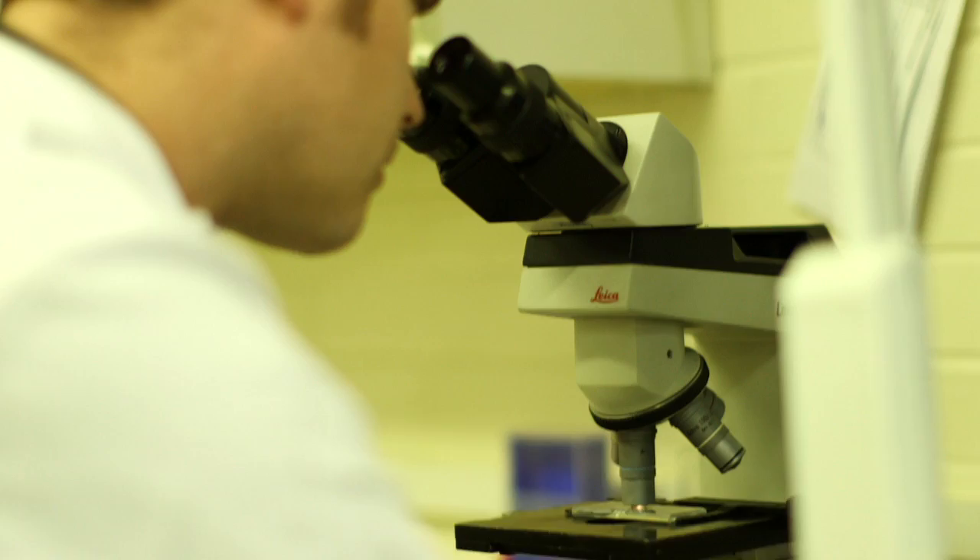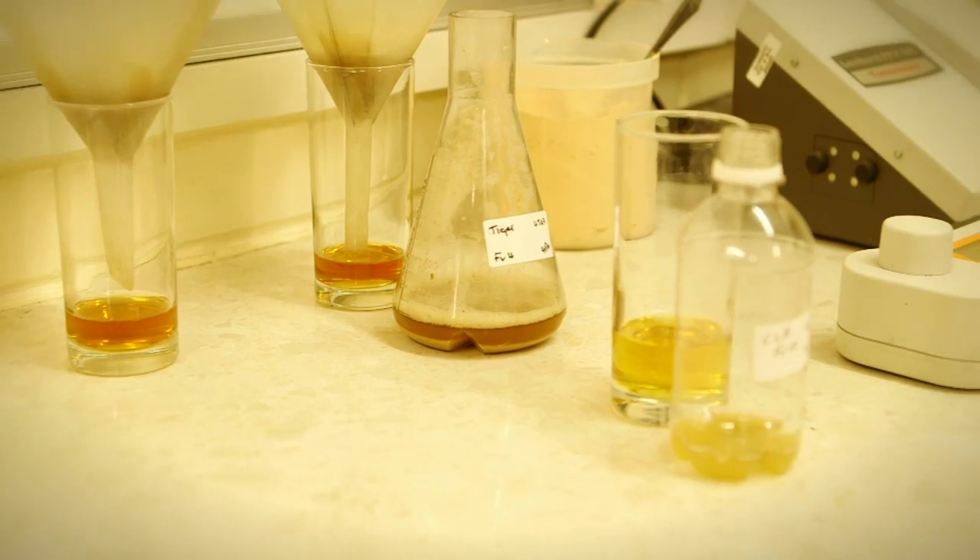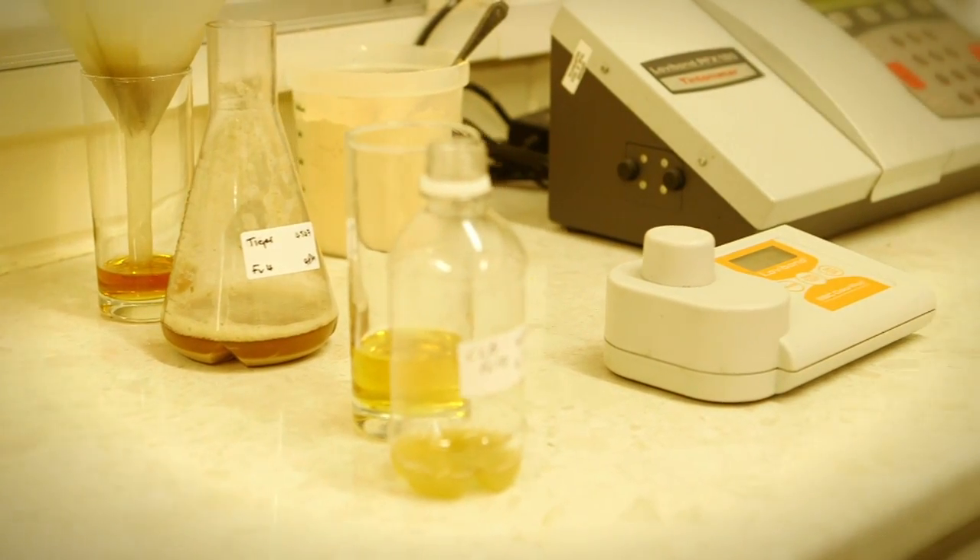In our next video you'll get to see our lab, where Mike shows how seriously we take the quality of our beer.